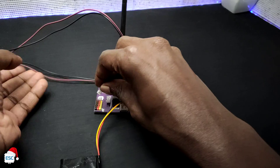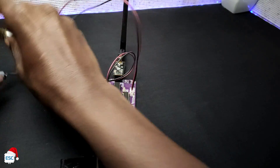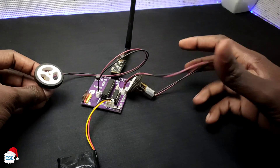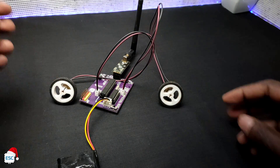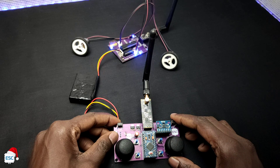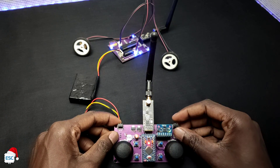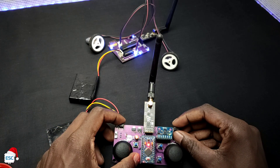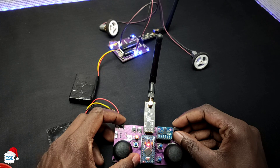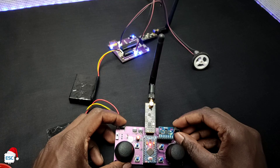In the next test I connected two DC motors to the receiver. Then I updated the code. Now you can see the motors turning according to the transmitter button states.